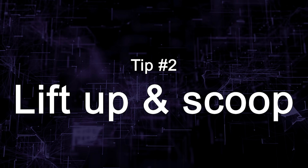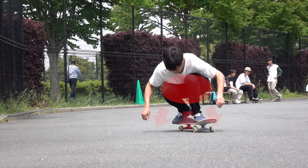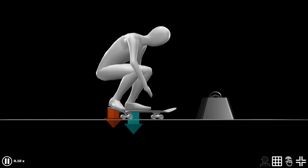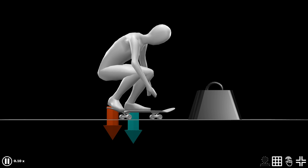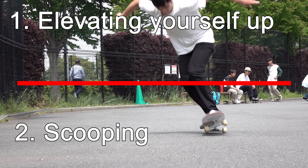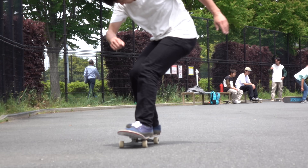Tip number two: lift up and scoop. After crouching down and holding your movement, you're ready to jump up. To lift up your body, you need to push down according to the physics. And when you apply force downward, your board virtually becomes heavier, making it difficult to scoop it. So try to separate elevating yourself up and scooping. Make sure that you start scooping after feeling your body is going up.